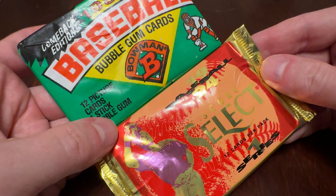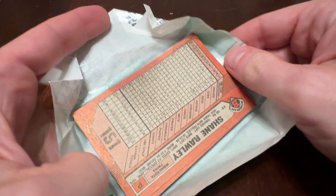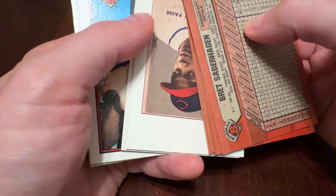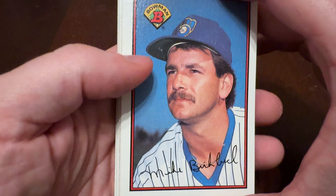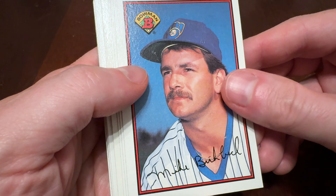Today our two packs are 1989 Bowman — the Comeback Edition, the Extra Tall Cards, the Long Boys — and 1994 Score Select Series 1. We've talked about Score Select before. These are packs that come from a numbered box out of a numbered case, so we can do some arithmetic and figure out exactly how many of each base card there are — about 86,000. That's relatively short print for 1994, kind of the end of the Junk Wax era when things came slamming to a halt and the brands got their act together.